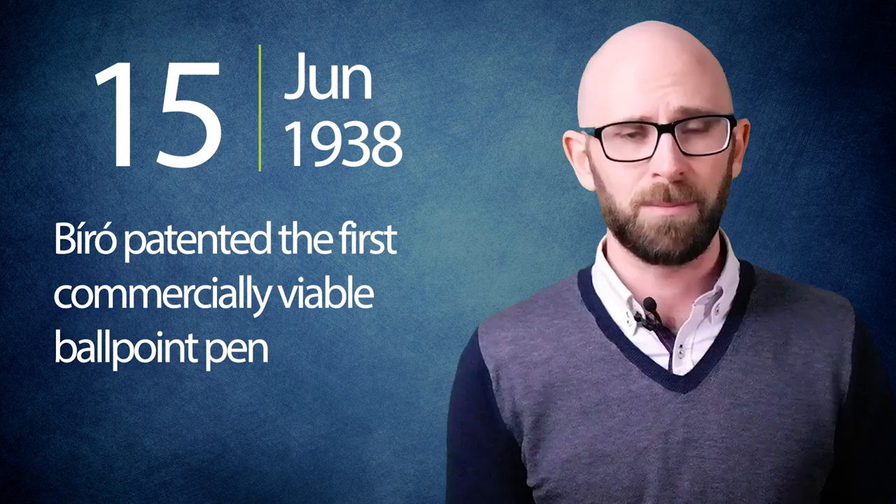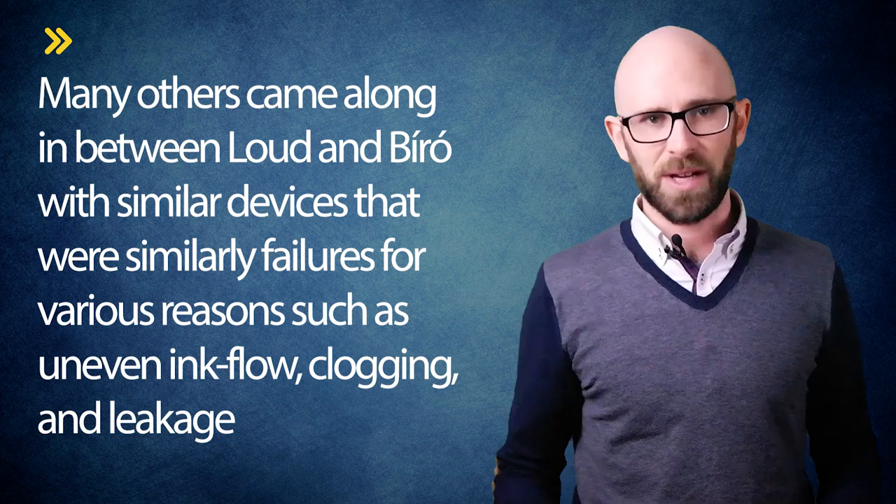Fast forward to 1938 — after working with his chemist brother Giorgi, the two developed an ink that would dry near instantly but still flow well. Biro also perfected a semi-new system to deliver that ink effectively. So it was that on June 15, 1938, Biro patented the first commercially viable ballpoint pen. As with most inventions, the system he came up with wasn't entirely unique. A near-identical invention had been developed and patented some 50 years earlier, in 1888, by John J. Loud. However, Loud developed the device as a means of marking and writing on leather, something fountain pens couldn't do well. A lack of interest and flaws in the design prevented it from becoming commercially successful, and he never renewed his patent. Many others came along in between Loud and Biro with similar devices that were similarly failures for various reasons such as uneven ink flow, clogging, and leakage.